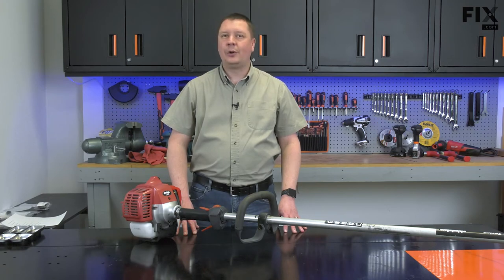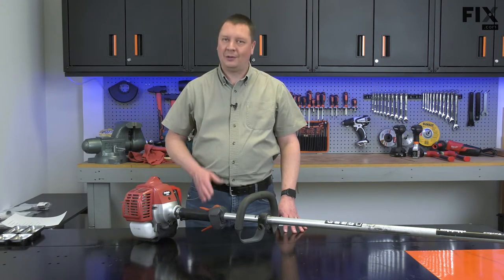Hi, I'm Mark. In this video, I'm going to show you how to install the fuel tank grommet on your string trimmer.